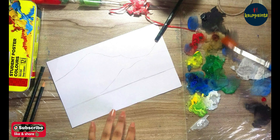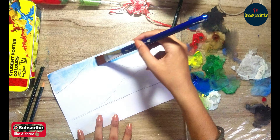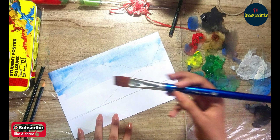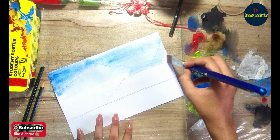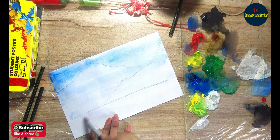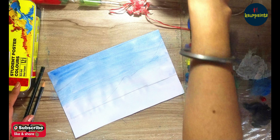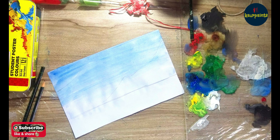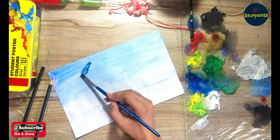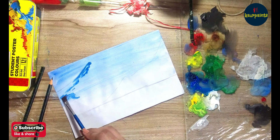Draw the outline of the mountains as I'm doing in the video. Now we are going to work with the colors. I have to make my sheet wet and dip my brush into the water before taking color on my brush, then apply a very small amount of color on the sheet. If you are using standard paper or a handmade sheet, it absorbs a lot of water, so you need to make it more wet. If you are using simple chart paper, apply a very small quantity of water before painting.